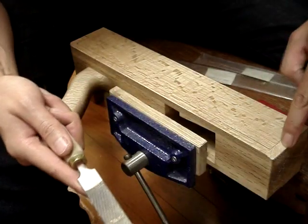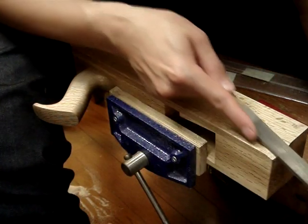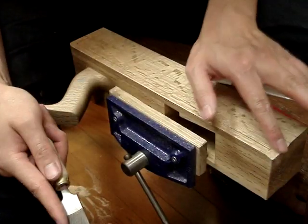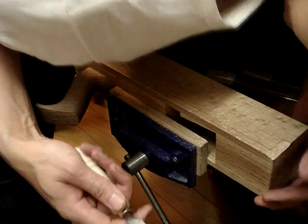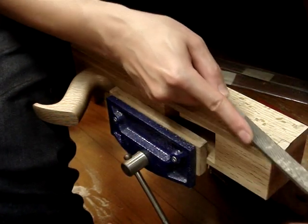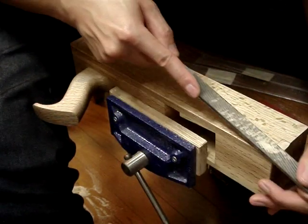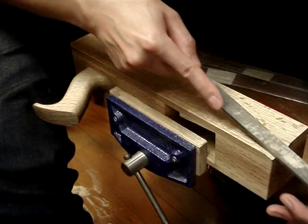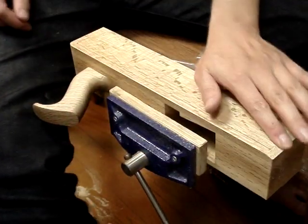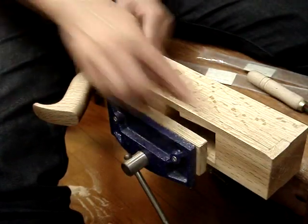And I don't want to cut into this bit here. So with those two points in mind, I'm basically keeping this area flat and going down to the lines. Just about there. And that's pretty much it.